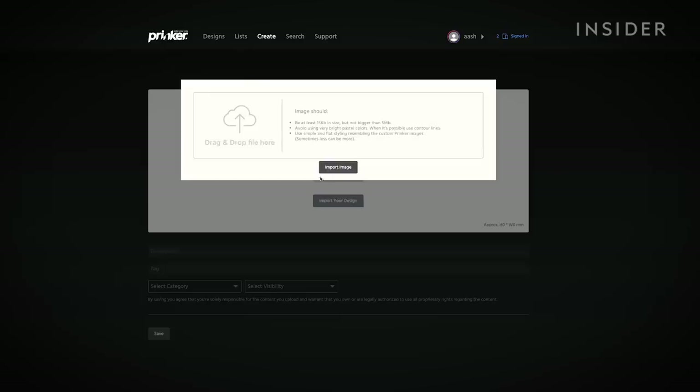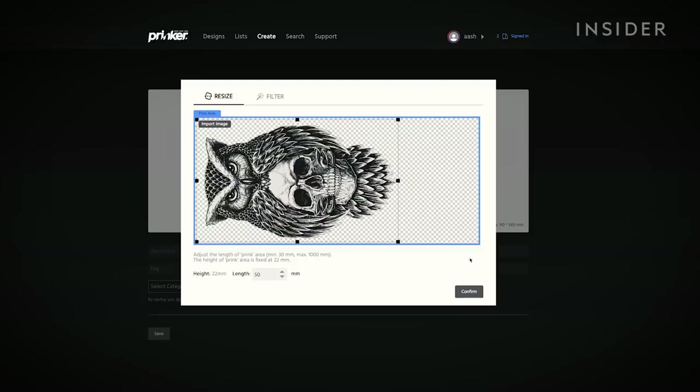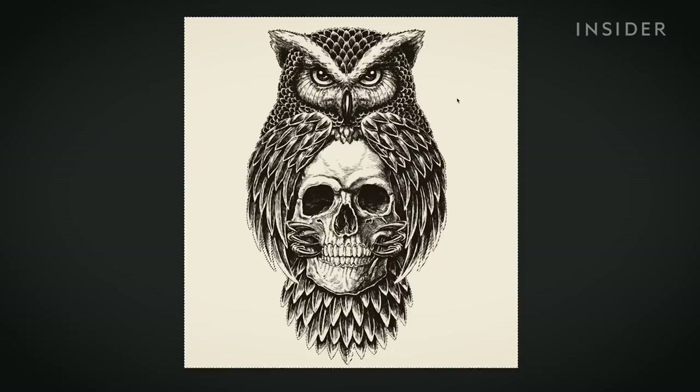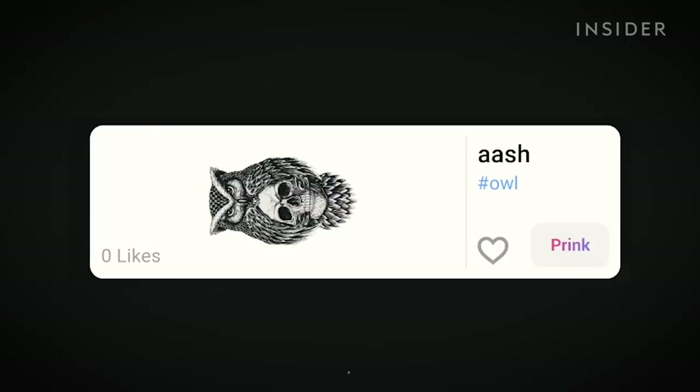For my second test, I'm uploading a custom image via the Prinker website. I want to really test the Prinker, so I've picked a design with lots of detail and texture. For non-techie people, this process could be a bit tricky if your image has a background that needs removing. I'm going to try my custom design, which is an owl sitting on a skull — this one's got a lot more detail.